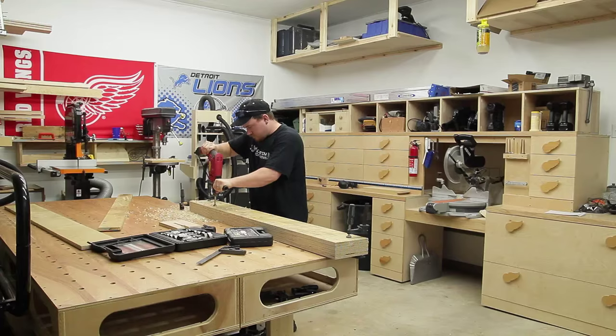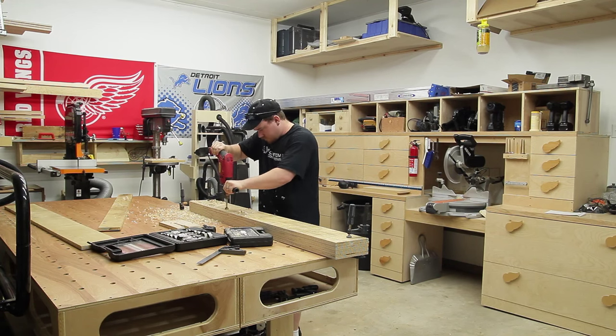The chuck on my drill press kept falling out last night and I was getting really frustrated, so I just said forget it, I'll pick up on it tomorrow. So it's the next day and I'm going to finish out all of the holes with a handheld drill.